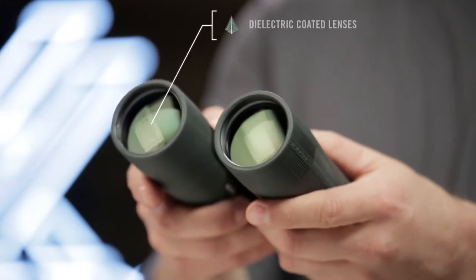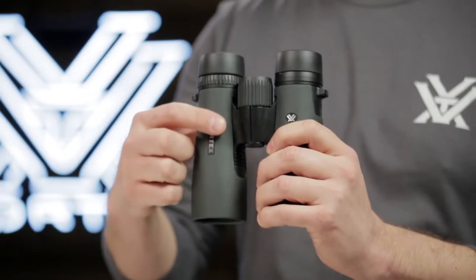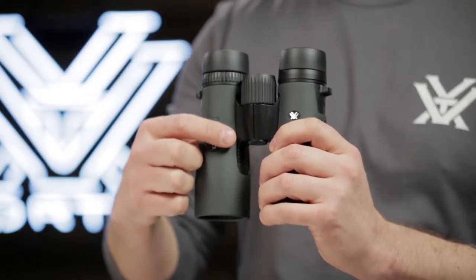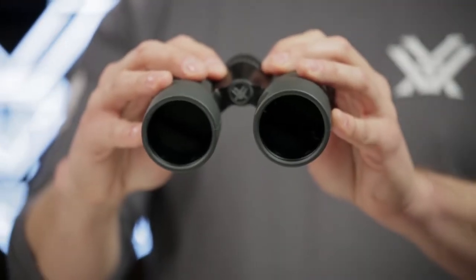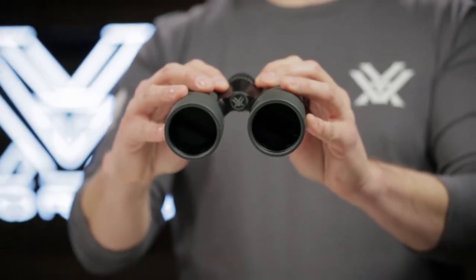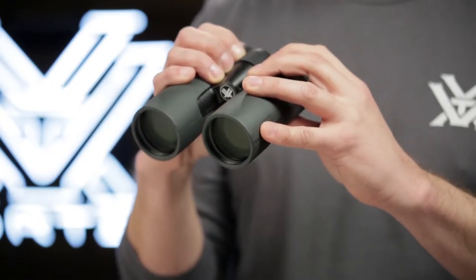Dielectric, fully multi-coated lenses transmit more light and brighter images. The sleek, short hinge design leaves more room for your hands, making for an easier grip. A field of view that's one of the largest in its class helps you efficiently glass your surroundings and identify your target.